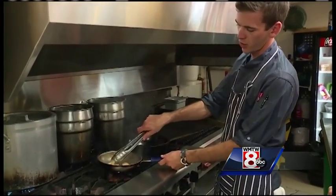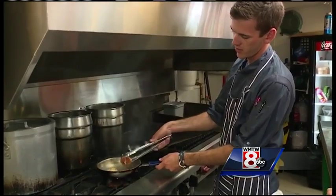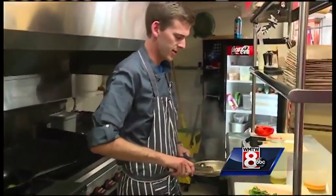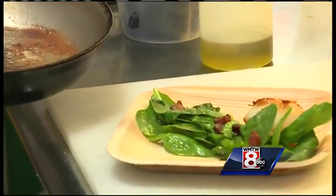Our scallops are starting to pull away from the pan here on the bottom, rounding up nicely — so those are all done. Take these right over here, take our two scallops, nice and caramelized.